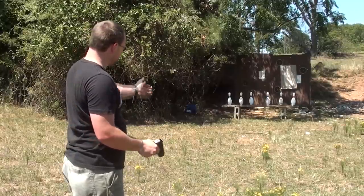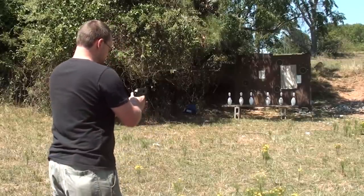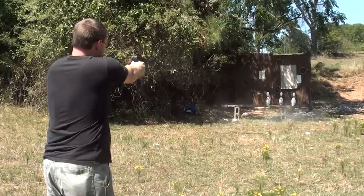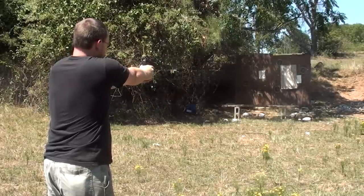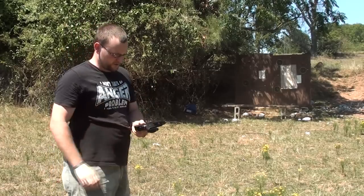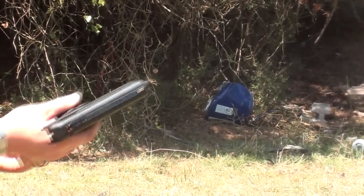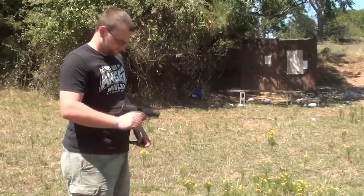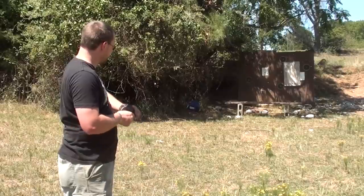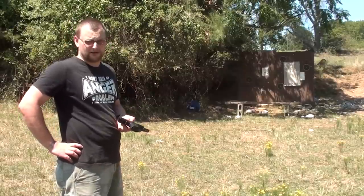We're going to try a basic accuracy test. We've got some bowling pins here at basic handgun combat distance, about 7 to 10 yards. We experienced two failures to feed shooting Remington 115-grain ball ammo. Once you get on top of the sights, the gun slings them right where they need to be. On a human being, all of those shots would have been right in the kill zone.